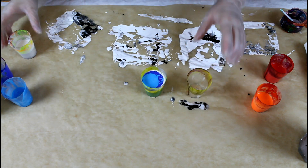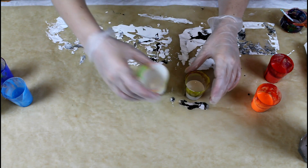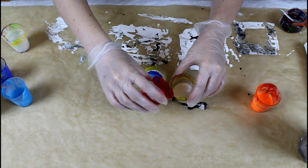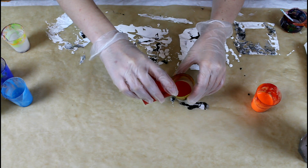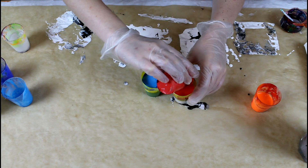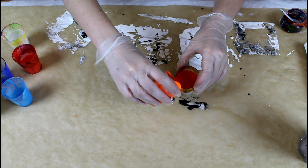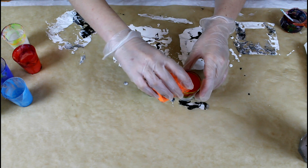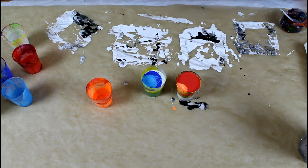For the warm color cup, the pearl goes in first, then the naphtal red light, and then the fluorescent orange. Orange, stay here please!